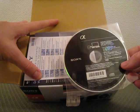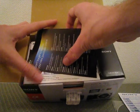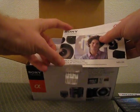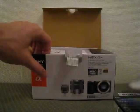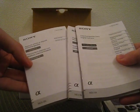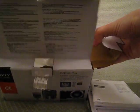Here is the software and the European Guarantee Information Document. There's also a prompt to register your new purchase online. This folder contains information about lenses and accessories. And here are the information guides in different European languages.